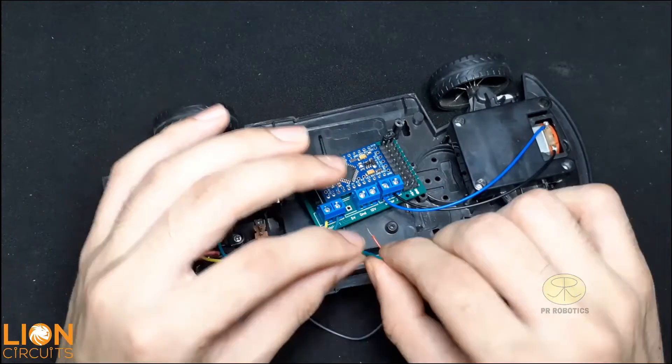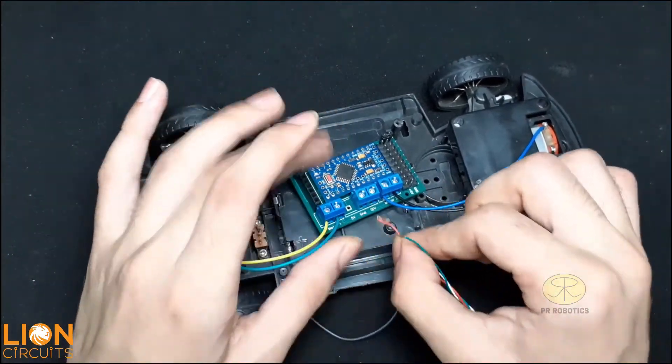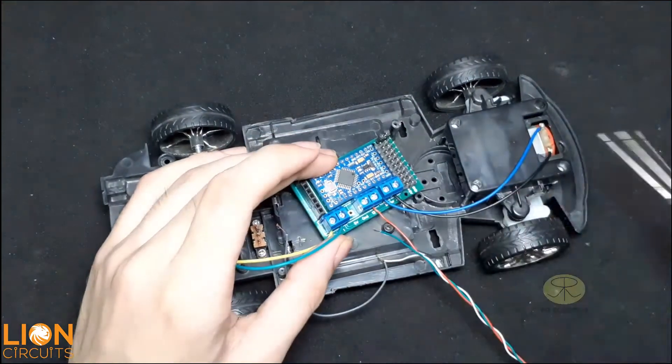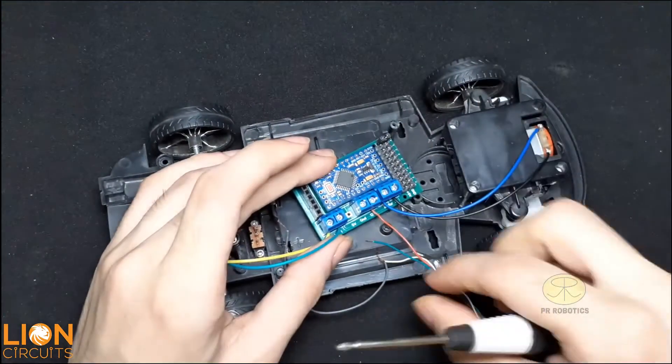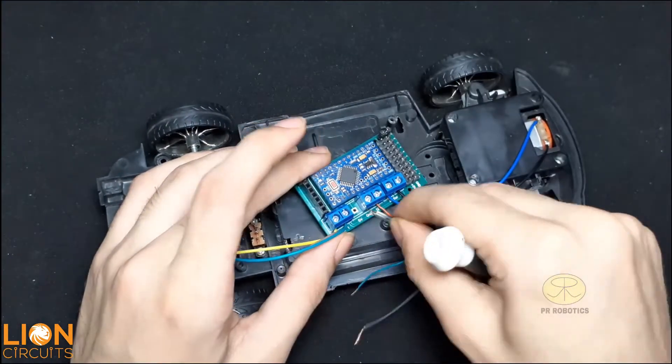Here I am using two 5-volt power supplies with a common ground. One power supply is connected to the motor driver IC and the other one is connected to the Bluetooth module and the Arduino Pro Mini.